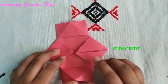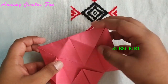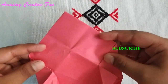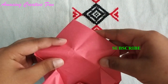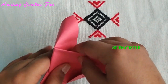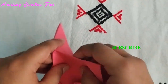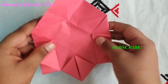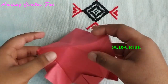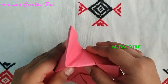Fold these two corners like this. First open it, then take this out, then take this out, and put this on the other side. Fold these two corners like this — take it out and fold it in this pattern.